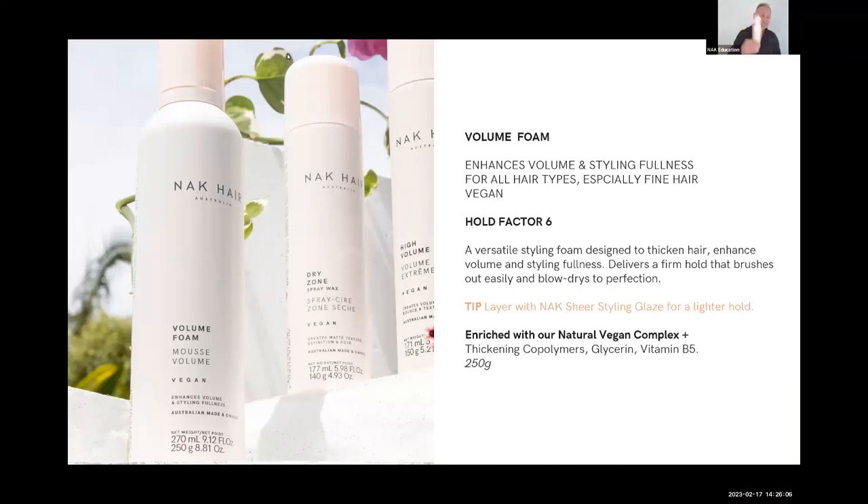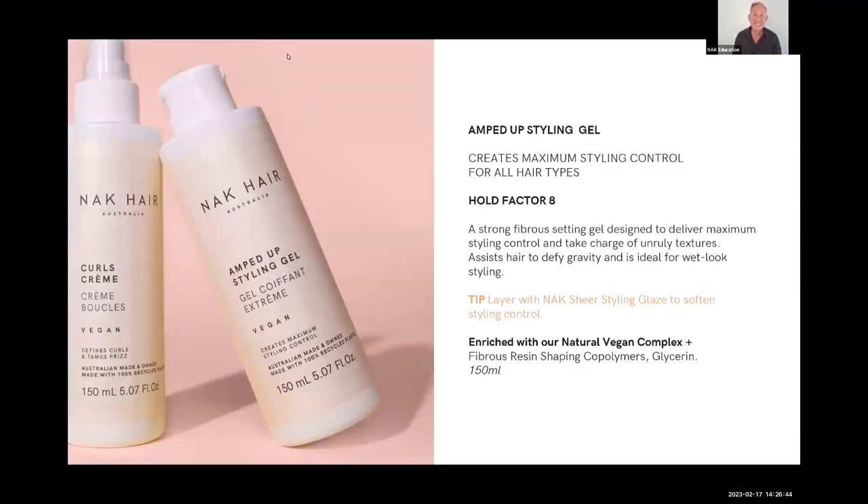Volume Foam is a mousse — a big, versatile one. It won't dry and become flaky. As I said before, I like combining Ultimate Potion and the mousse together to get hold without too much hold. For most clients going from wet to dry, Volume Foam is amazing. More traditional in its application, hold factor of six — a nice product to work with.